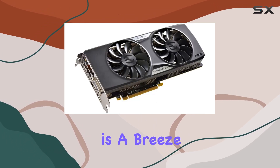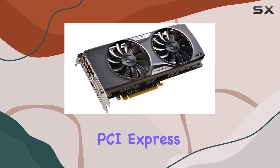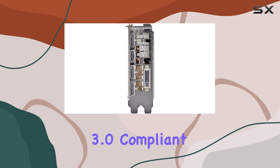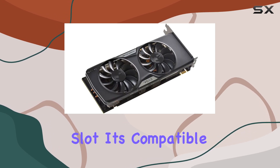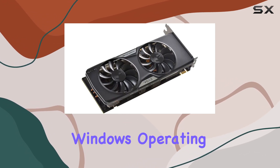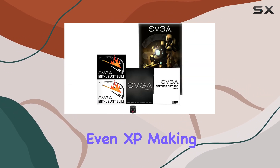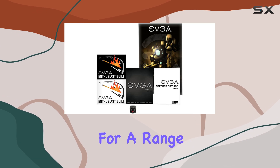Installation is a breeze, requiring a PCI Express, PCI Express 2.0, or PCI Express 3.0 compliant motherboard with one graphics slot. It's compatible with various Windows operating systems, including Windows 10, 8, 7, Vista, and even XP, making it versatile for a range of setups.